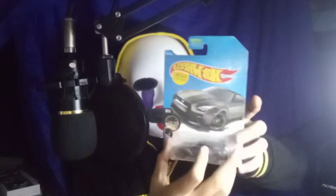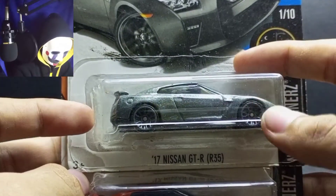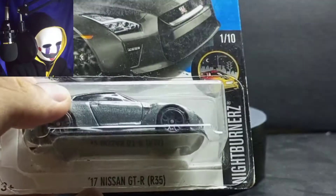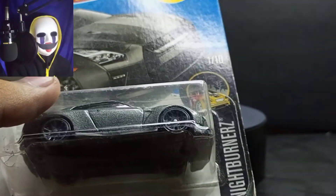We're back for another tag cast video, and this is another GTR. This is the gray, silver version of the orange one — this is also a US carded version. In the previous video I reviewed the orange R35, and now I'm going to review this silver, dark gray, metal gray R35 GTR. By the way, this is from the Nightburner series from 2017.